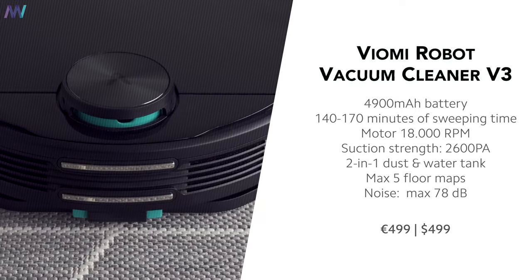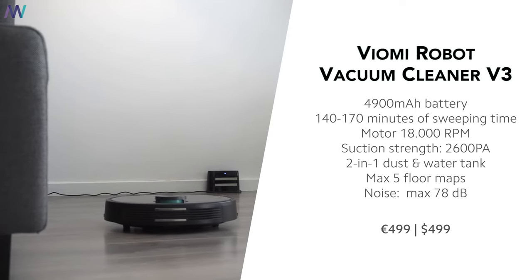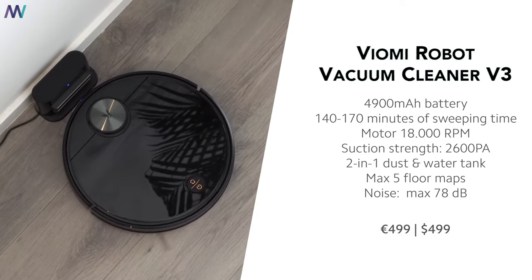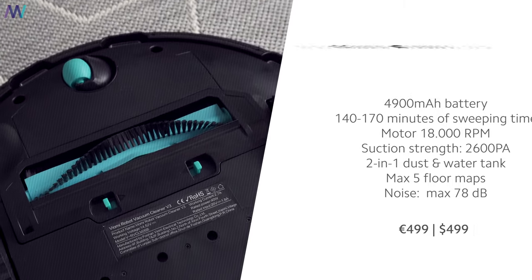All the specifications and the current price can be found via the first link in the description, but let's quickly go over some of the most important. A 4900mAh battery, a maximum sweeping time of 170 minutes, the motor can rotate 18,000 times per minute, the suction power is 2600 Pa, and it produces a noise with a maximum of 78 decibels. And last but not least, it's smart.